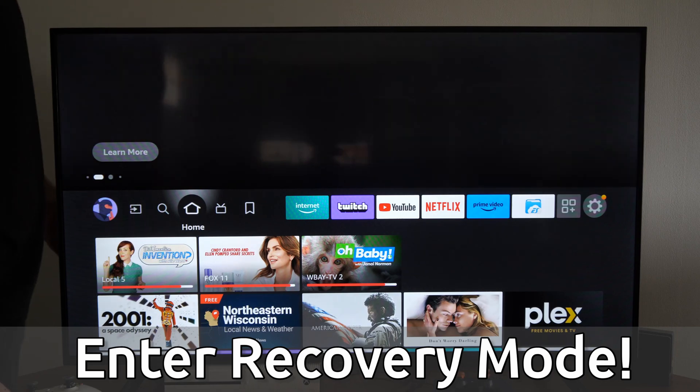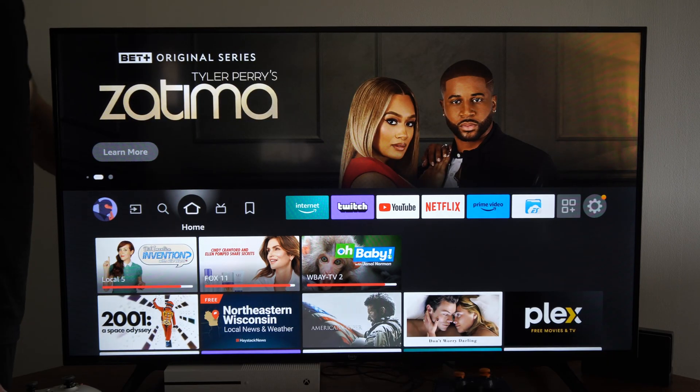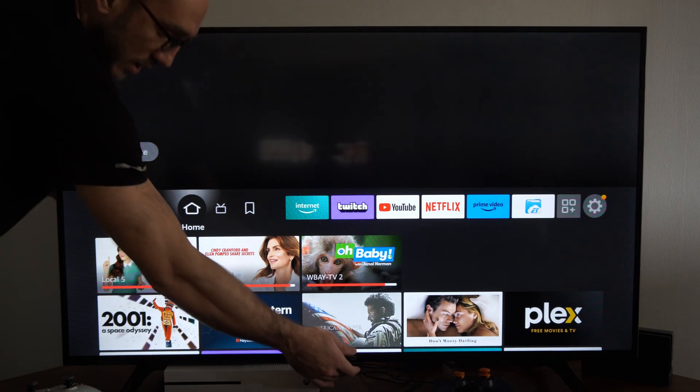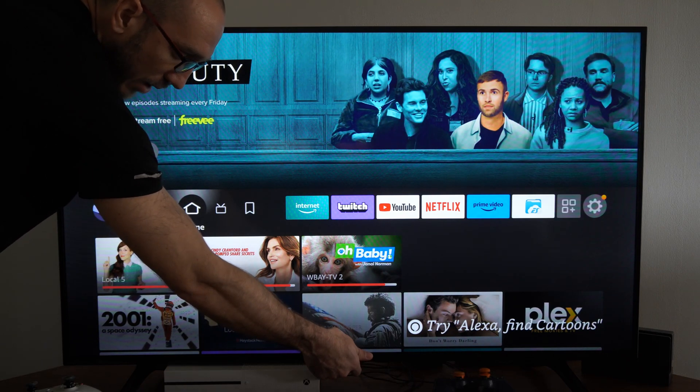So what you want to do is go to the back of the TV, then unplug it from the wall outlet. I'm going to take the power cord out from the back of my TV because it's a little bit easier to get to. Then there is a button right here under the Fire TV logo that we want to hold down.